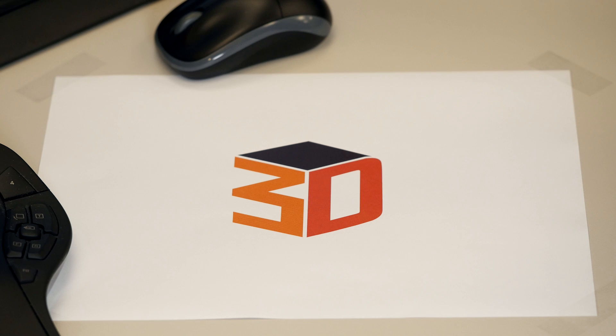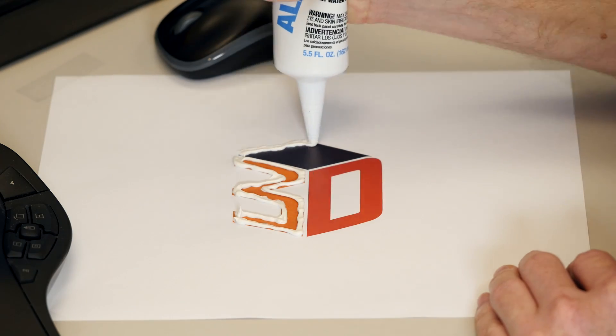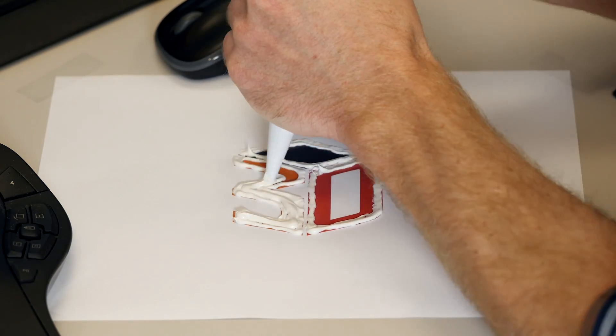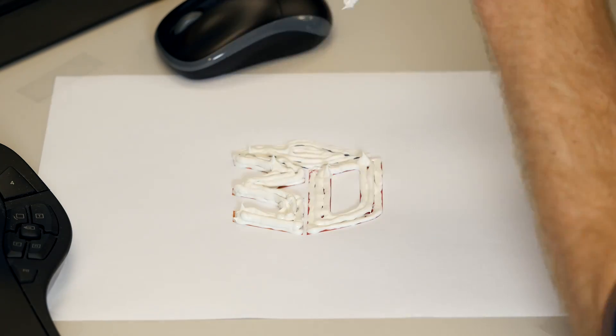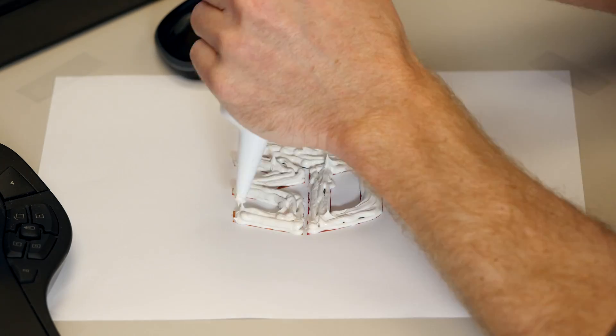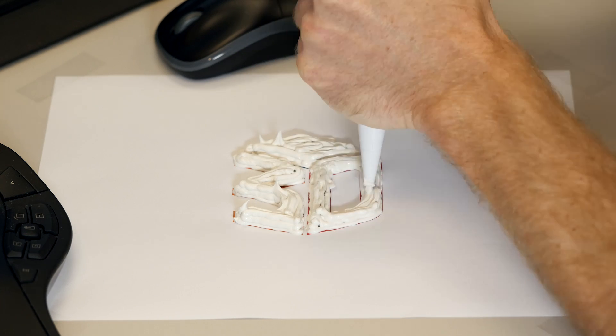Let's say this printed pattern represents a single slice of our 3D model. Basically, this is the set of coordinates the printer uses to print. The printer starts by building this first layer. When it is finished, the next slice is printed on top of the previous one. The thinner the layer, the higher the resolution, and the more detail you can achieve in your model. This continues hundreds or thousands of times until the object is complete.